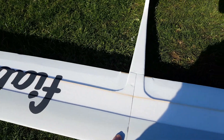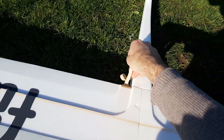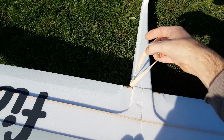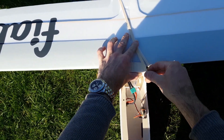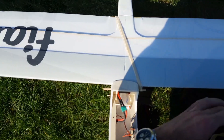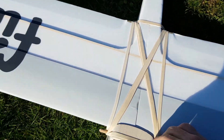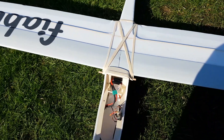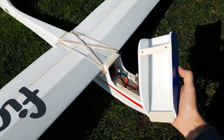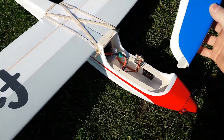Der Flügel kommt einfach drauf und wird mit Gummiringen festgeschnallt. Zum Schluss kommt die Kabinenhaube drauf. Die hält hinten mit Hilfe von zwei Magneten und vorne mit einer Zunge.